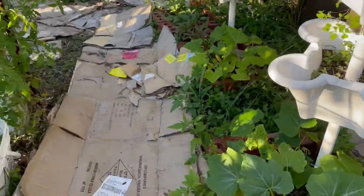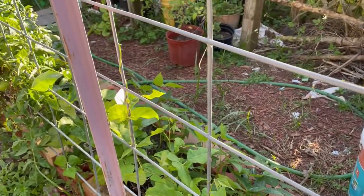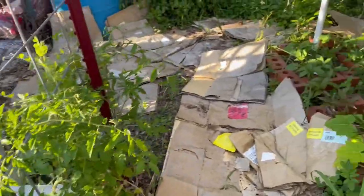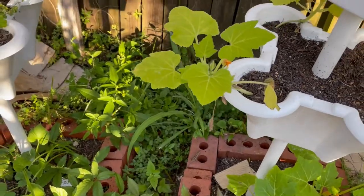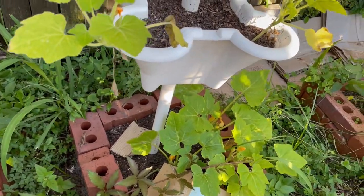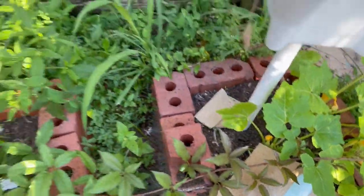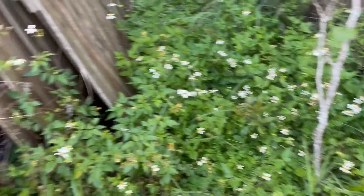I put the milk and water solution on the beans over here — the climbing beans — that's the ones the aphids were on. Pretty good so far. I've got to get rid of that wild blackberry. And I've got more squash coming out down there — yay! Lots of squash.